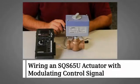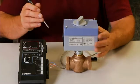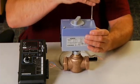This video demonstrates wiring of the SQS-65U to a controller that uses a 0 to 10 VDC control signal. First, remove the cover of the SQS actuator using the screwdriver. Now we can begin wiring the terminal block.